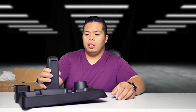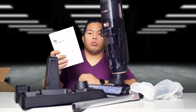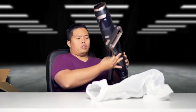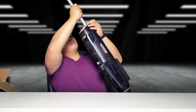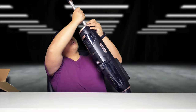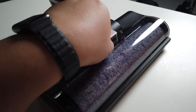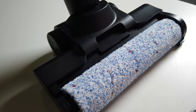It has this cleaning dock right here, got the handle right there, vacuum right there. It also comes with the instruction manual. I installed this and there you go — that right here is the vacuum area, and we can take this out.